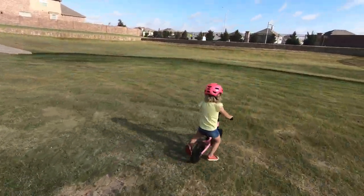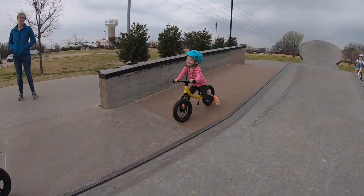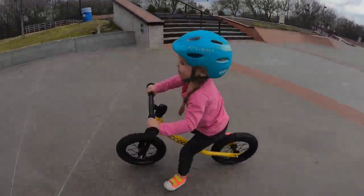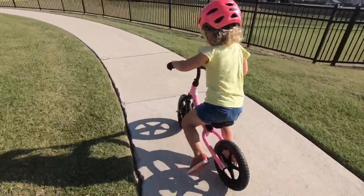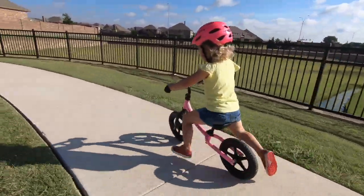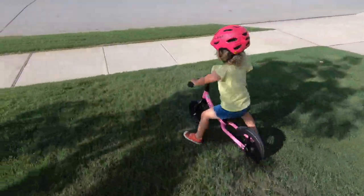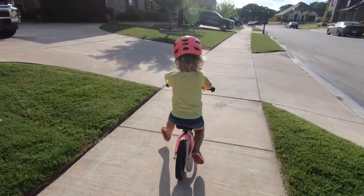After testing so many balance bikes, we have seen again and again that air tires outperform foam tires in all types of riding, from paved surfaces to dirt roads. But we also understand that many parents don't want to deal with the potential of a flat tire. Foam tires certainly have their place and are a great choice for those looking for a maintenance-free bike. If your child is mainly riding on paved surfaces, the traction provided by foam tires will be just fine.